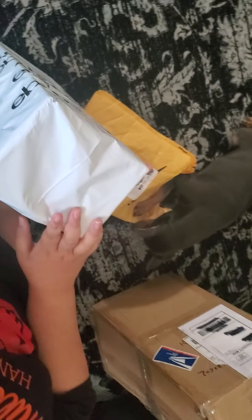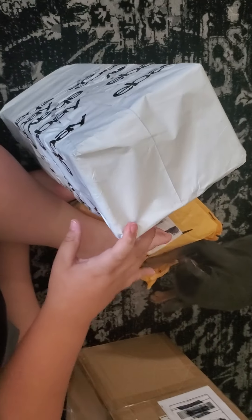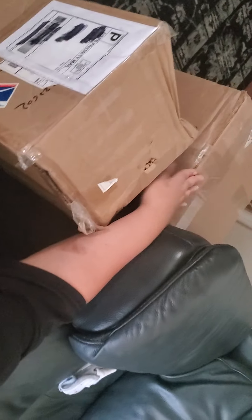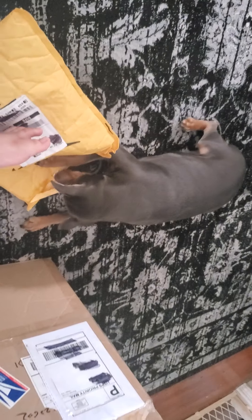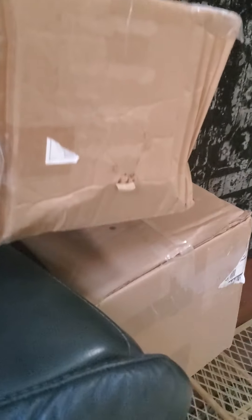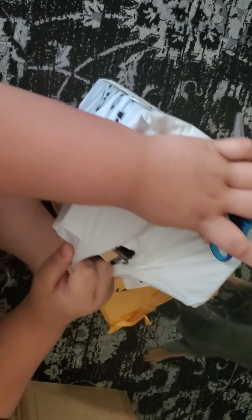Alright guys, we're going back to another unboxing video. Today, we're unboxing four things, but we're not going to unbox these two — we're going to unbox these two later because Nathan wants to be in it. So we might as well just do two of them and then after that we'll do two of the other ones for Nathan, with Nathan the Animatronic Collector 456.